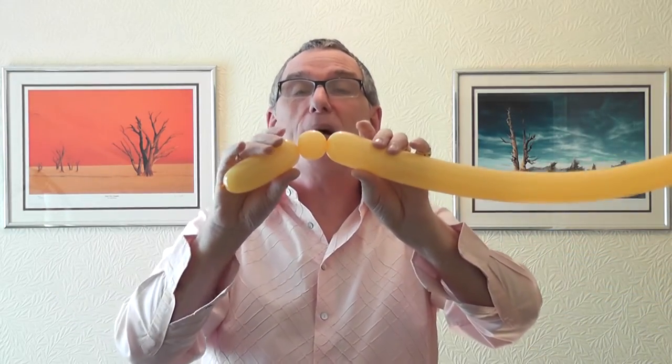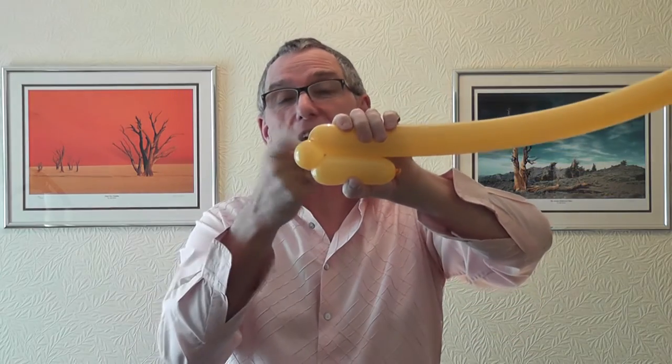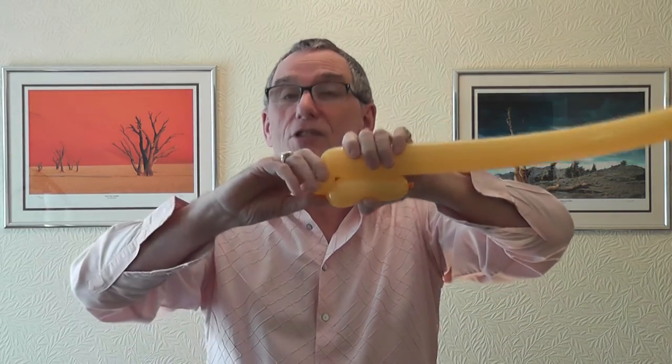So a two finger bubble, and then hold it like this and you twist this section around here. Just gently pull that away — be brave, go for it. These are non-popping balloons.